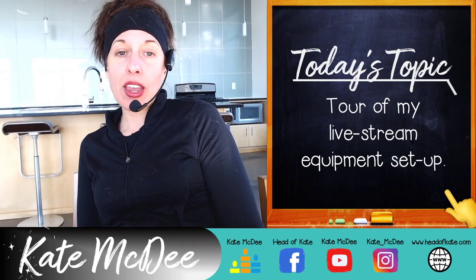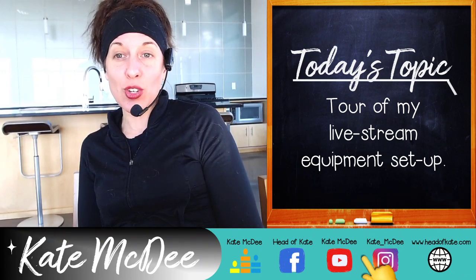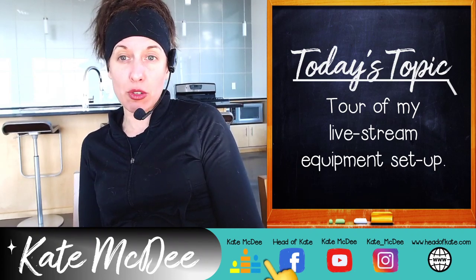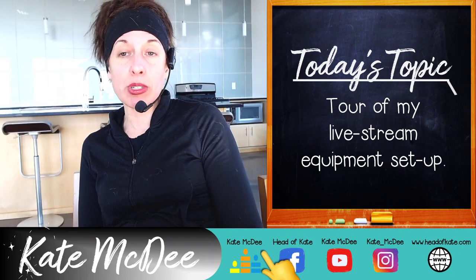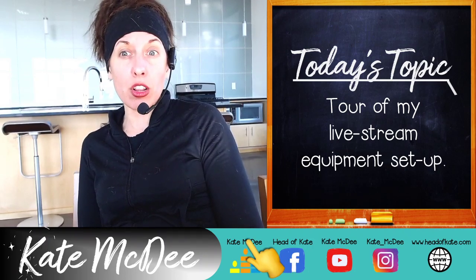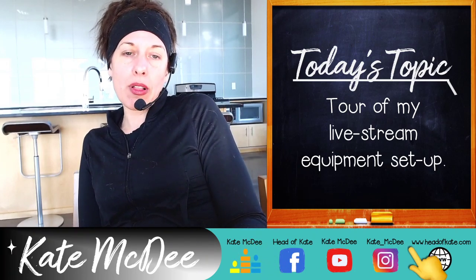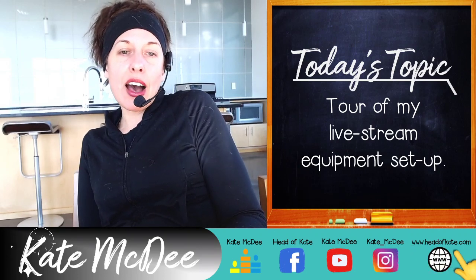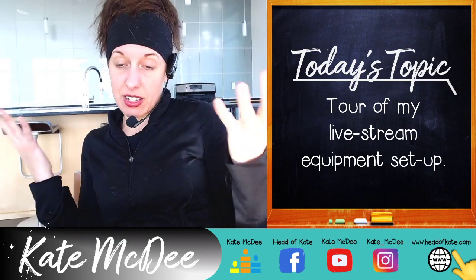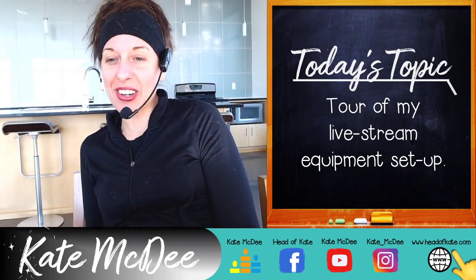Let me know your questions below. Double-check that you're subscribed to my channel — that really helps me a lot on YouTube. Check out Crowdcast — it's an awesome platform worth it if you're using live streaming for business purposes. It's not free but well worth the money if you're looking to make money. You can find me on Crowdcast and all these other platforms. Please subscribe, like the video, share it with anyone who might find it useful — see you next time!